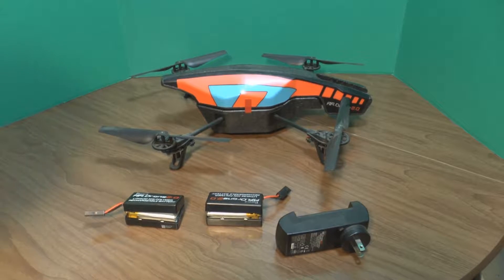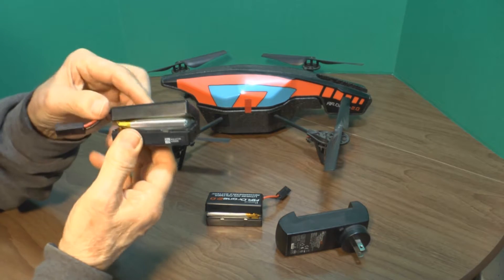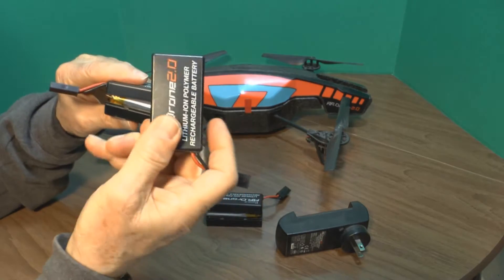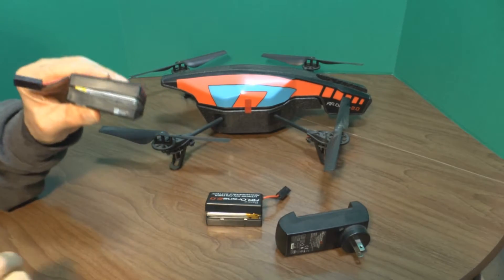Here's a quick video on the Parrot AR Drone 2.0. I charged my batteries to full capacity before I put them away for the summer, and after two or three months I came back and found that the battery packs were exploded open. They're supposed to look like this, but two of them wound up exploded open.